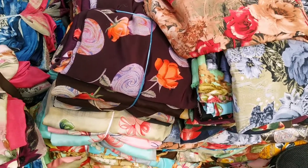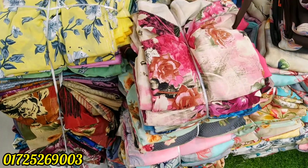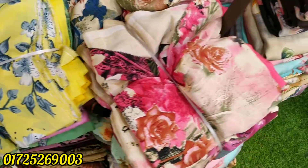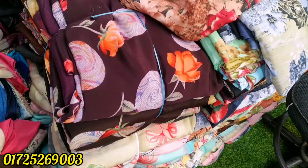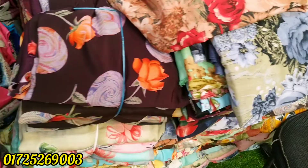Hello, welcome to the video. Today we have a very beautiful Indian Rishika silk collection. This is a set-by-set — you can see the whole set-by-set. Now we have a full video.